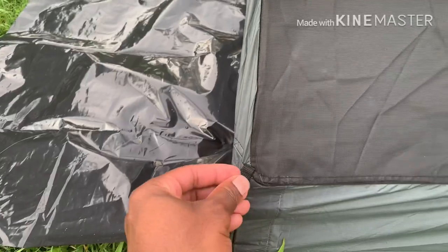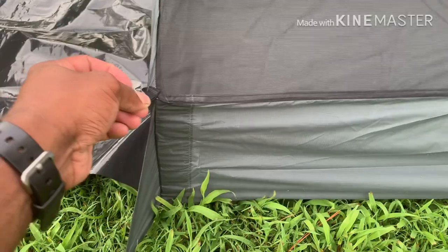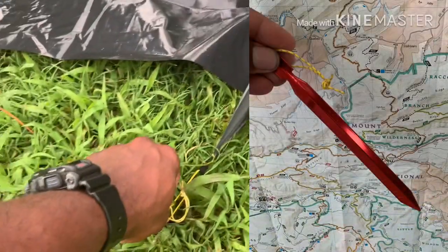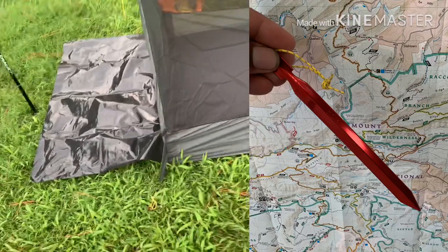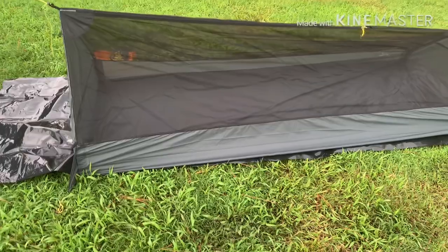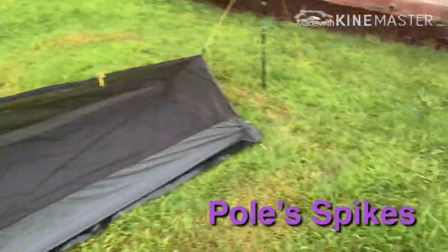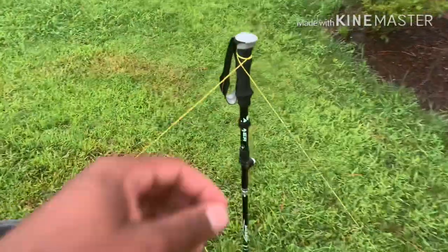First and foremost, I want to point out that I'm not using the tabs right now for this product review. I eventually will because I want to have that bathtub wall up, but just for now I'm not going to use it. I plan on getting some lighter stakes — shepherd's hooks — and I'll show you how they look. The stakes go down here, and I have one right here as well.